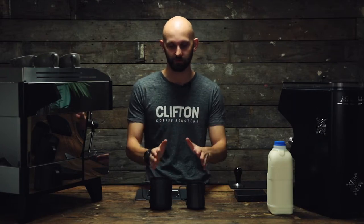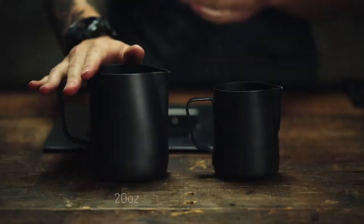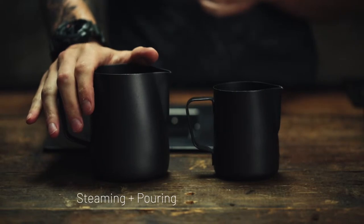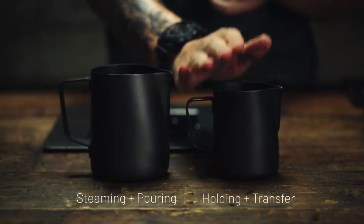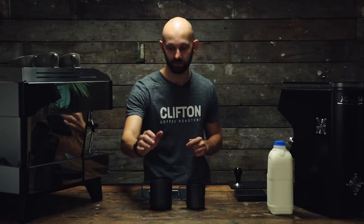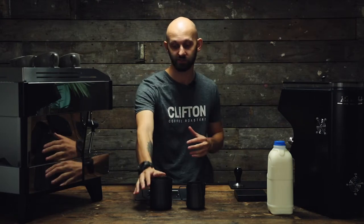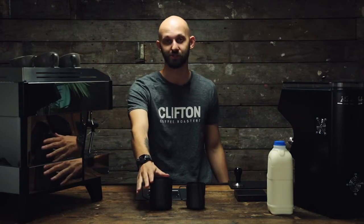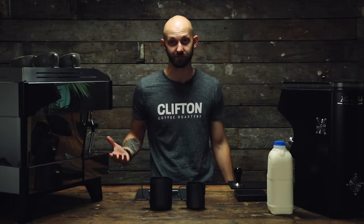In front of me I've got two pitchers, one 20 ounce and one 12 ounce. The 20 ounce we're going to use for our milk steaming and the 12 ounce we're going to use to transfer the milk back and forth between beverages. I've got enough milk to make two cappuccinos for today's demonstration. Depending on the size of your jug you can make as many drinks as you like — for example, with a 64 ounce pitcher you could make seven or eight drinks.